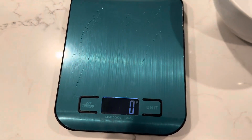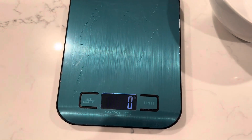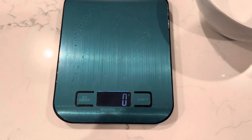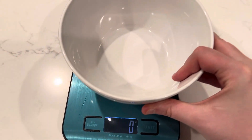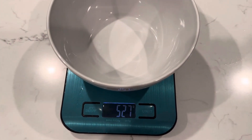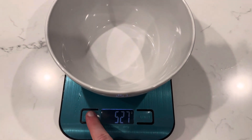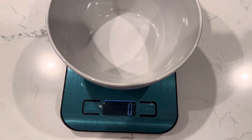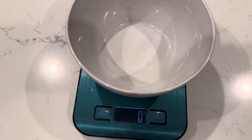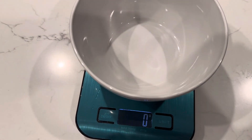One thing that's super awesome, and why I got this for sourdough, is because you can zero it out, and that's super easy. I have a bowl here — it's empty. I'm putting the bowl on it, and then if I wanted to scoop in and measure something, I'd go ahead and just press that zero out button. There you go, it's zeroed out, so you can add in your ingredients by weight to make it a little bit more accurate.